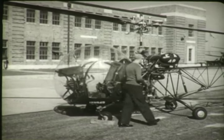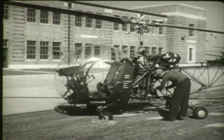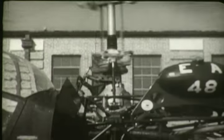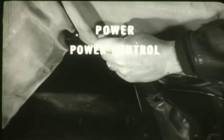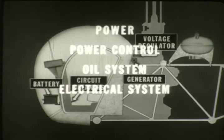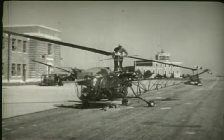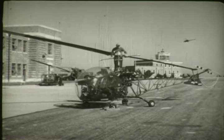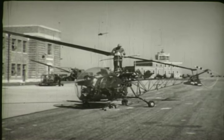This has been a brief introduction to the essential parts of the helicopter, classified according to their functions. First, we considered the parts involved in producing power; then the power control system, the oil system, the electrical system, and finally the flight control system. Subsequent films and other training material will elaborate on this basic course in helicopter anatomy and will direct you in your work of maintenance and repair.